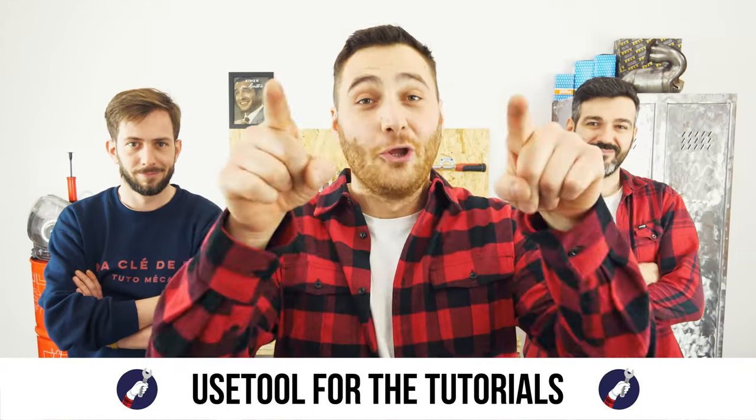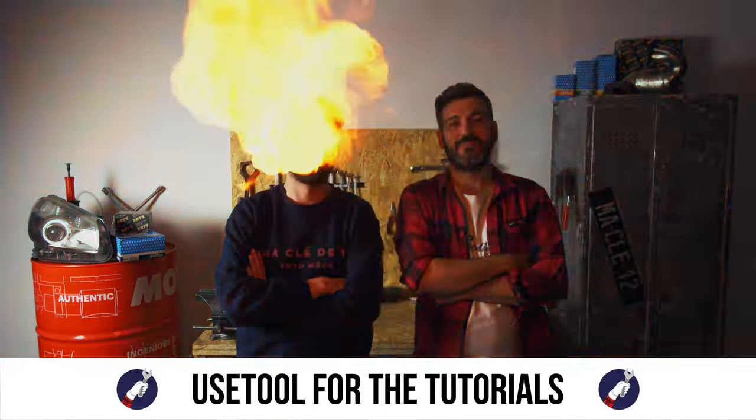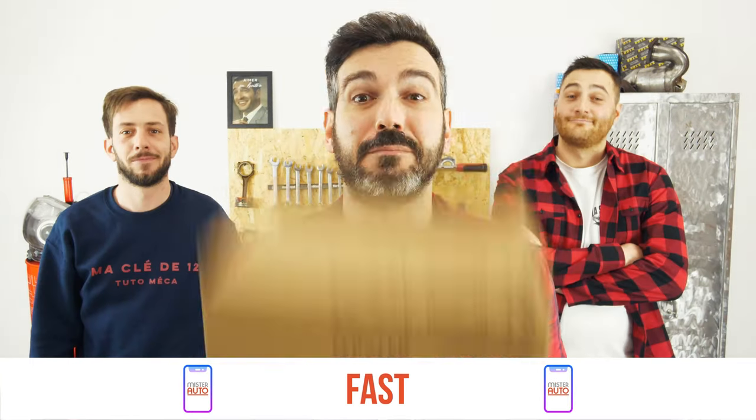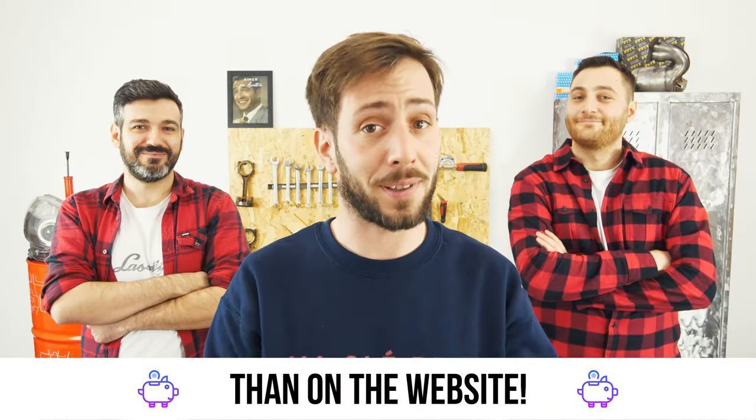Ready to open the hood? Use UseTool for the tutorials. And for car parts, the right idea is the Mr. Auto app — easy, fast, and with better prices than on the website.